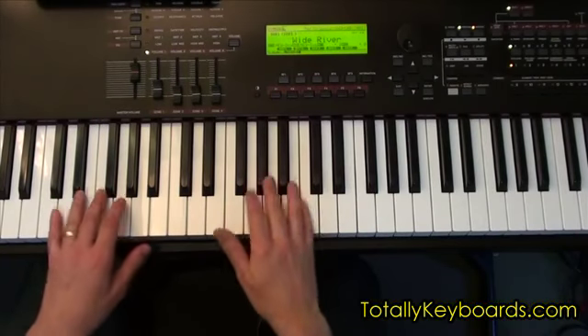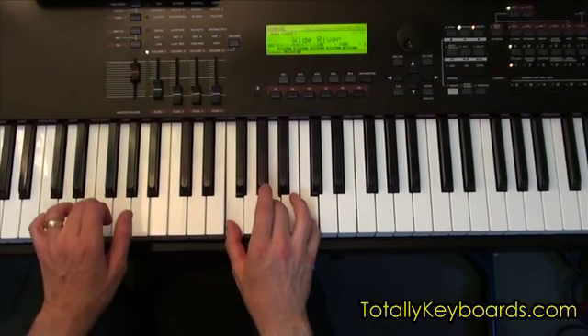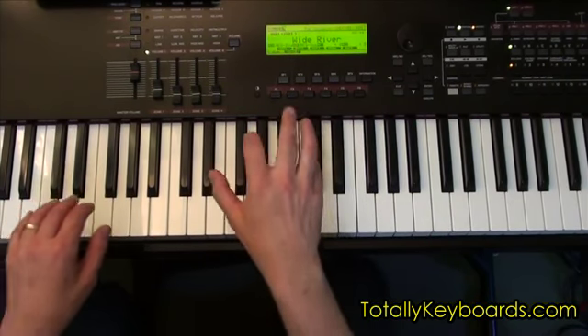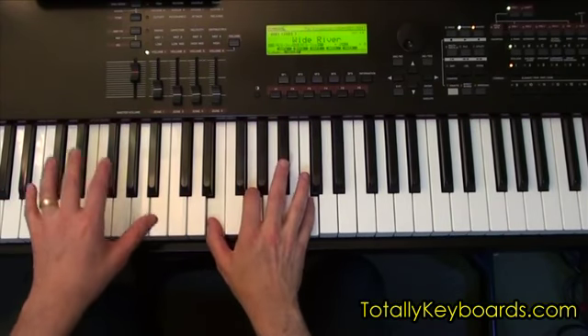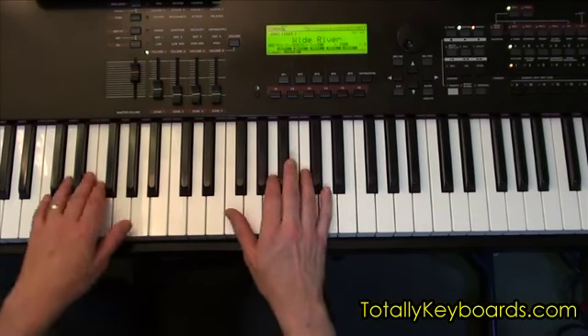One verse you play it — maybe the first time you play it, the first verse, you do this thing where it's the whole chord on the downbeats and the bass note on the upbeats. And maybe on verse two, you'll do this other thing.